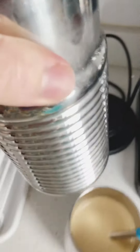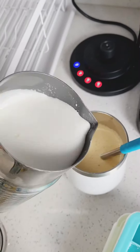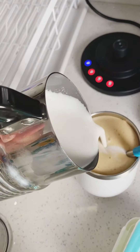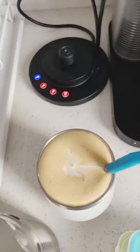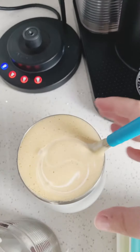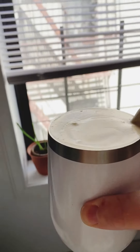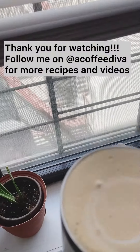Once it's done brewing, the light will stop blinking so you'll know you can use it. You can see just how thick and creamy and luscious the milk is. It's so nice to have the cold foam option so you don't have to go to Starbucks or Dunkin' — you can make them at home, adjust it to your liking. And there you have it: a beautiful iced decaf cappuccino.